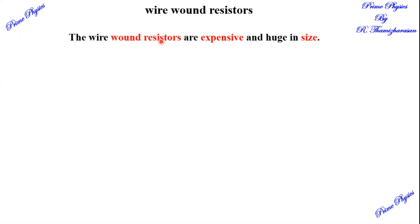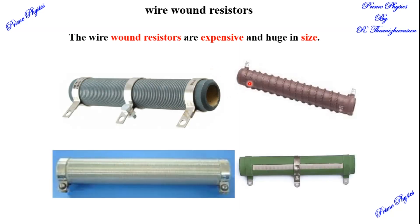First, let's look at wire wound resistors. In this type, there is a wooden cylinder and an insulating cylinder. A metal wire is wound around it and connected at two ends with a tight end. This is the wire wound resistor. It is very expensive and of a large size.